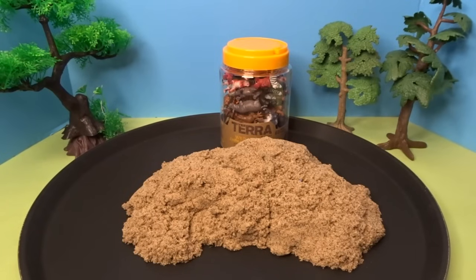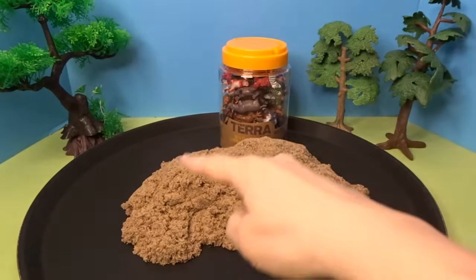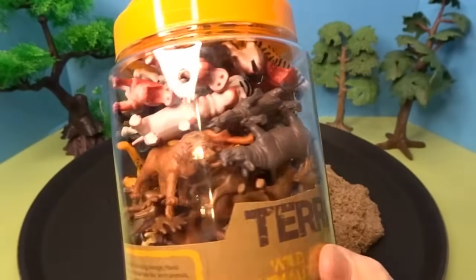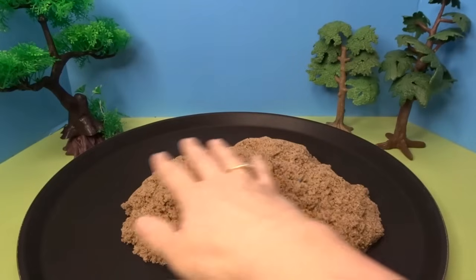Hello, it's April and welcome to my Toy World. Today let's build a diorama in our tray for all of these wild animals. We have a whole container here full of wild animals and we're going to set them up in our tray here.